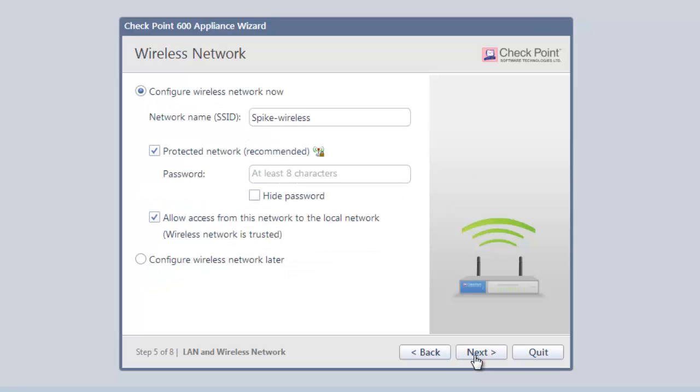This allows us to set up our wireless network. We can select a unique network name that users will see when they try to access our network. It's also highly recommended that we assign a password to our network so only authorized people can get access.